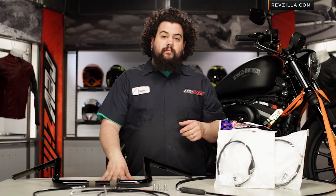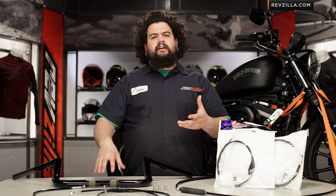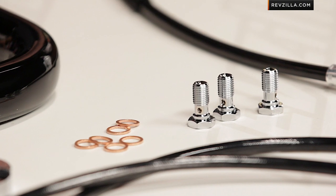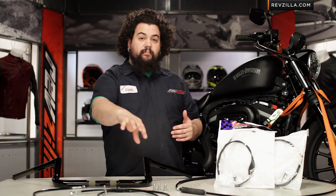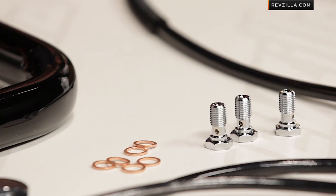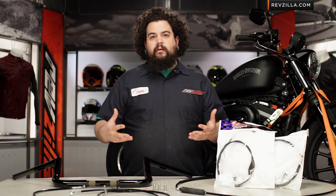Those wiring extension kits we talked about before make the wiring kind of a snap. You also have to extend the wiring, and on some of the electrically laden bikes — especially your touring bikes — it makes it a little less painful to deal with all that wiring. You can simply extend the wiring often times along the spine of the bike and clip right in. You don't have to cut your factory harness, which can be a real benefit especially for those of you who are not looking for a mega wiring project on a weekend.